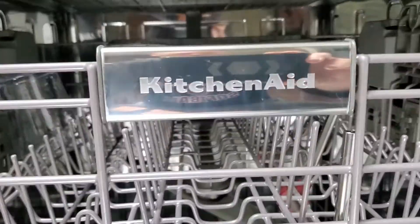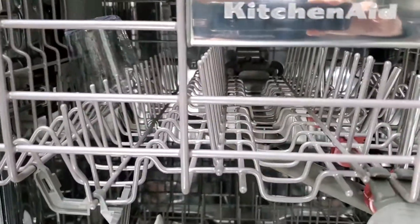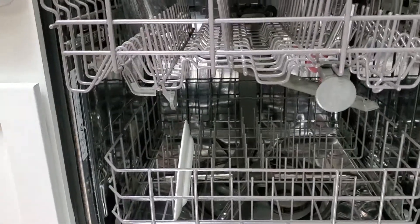Mine is a KitchenAid, as you can see, but it's a Whirlpool piece that works as well. This is for the upper rack — hopefully this helps you with your buying decisions.